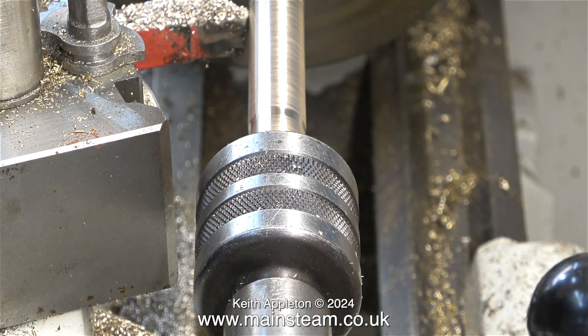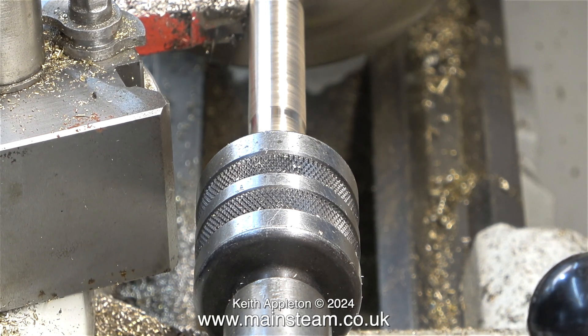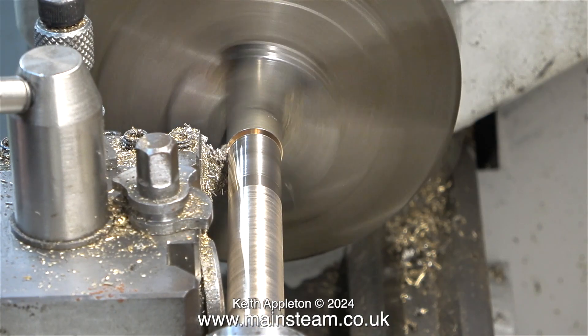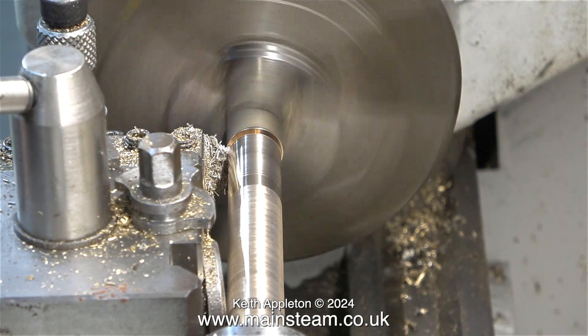This is still a little bit tight so I'm going to use some emery cloth to reduce the end slightly. It's really important that the silver solder penetrates the joint. It's no good having a compression fitting where you squeeze the part into position and put a fillet of silver solder around the edge — the silver solder does need to penetrate all the way down the entire joint.